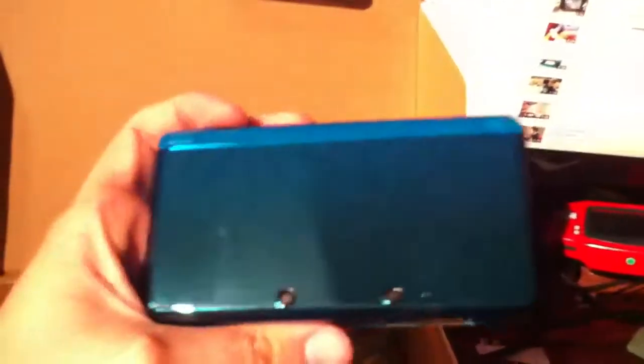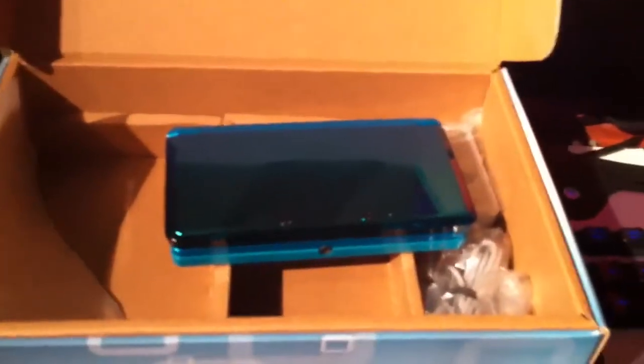Here is what I'm pumped about. There is my 3DS. The color on it is awesome. I'm excited to turn it on. I'll probably be posting a video later on in the night so you guys know what I think about it.